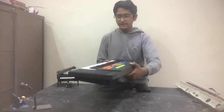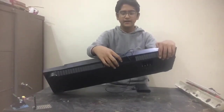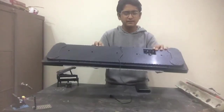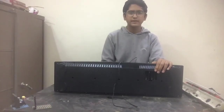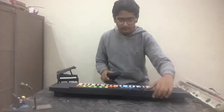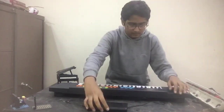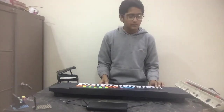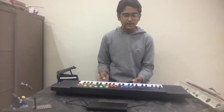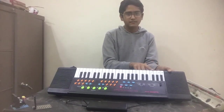You can see there's a mic output, a line output, a power cable input, and a battery compartment. I'll be running the keyboard on a power bank or wall socket so I won't need the battery compartment. Let's fire this up. When you turn it on, it gives you an intro and this small LED here also lights up. It has 37 keys, but four of the keys are percussion keys.